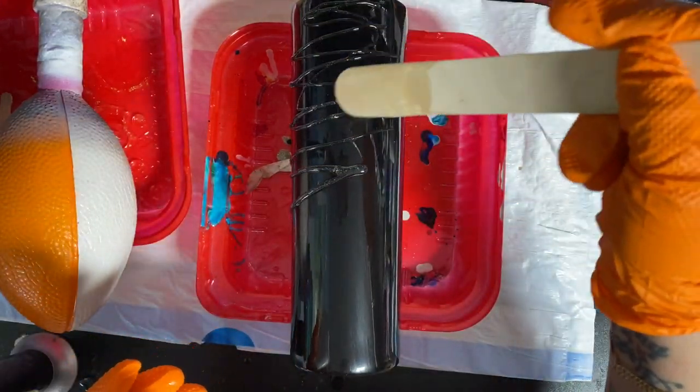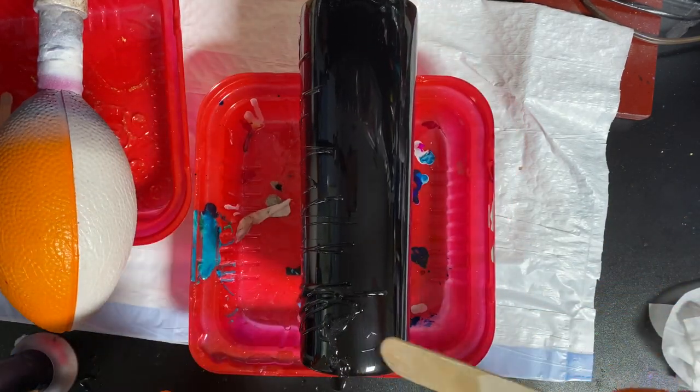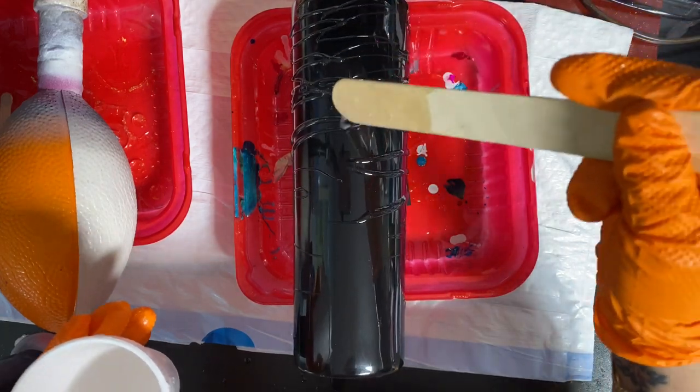I'm going to start with my second layer - this will be the final layer. Then we'll put our decals on, do the matte, rip the decals off, and the cup will be done. Matte will always be your final layer.